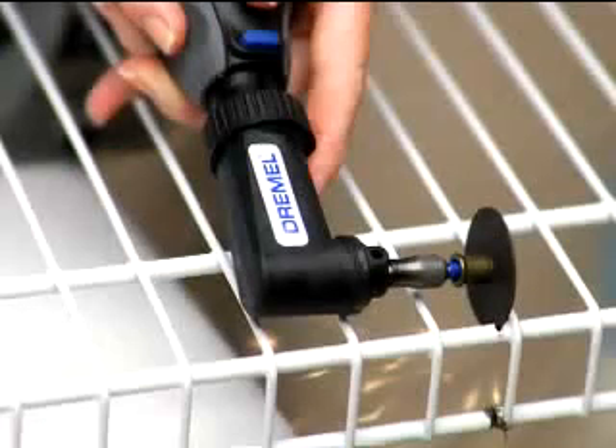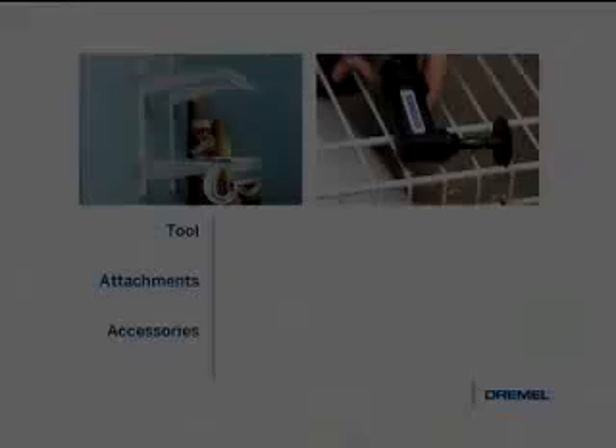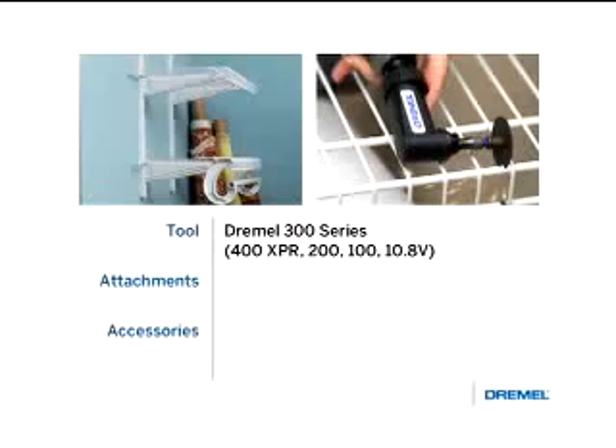Cutting closet shelving. Not only can you cut metal with your Dremel rotary tool, you can also cut vinyl-coated metal. To demonstrate, we'll be cutting closet organizer shelving using a Dremel 300 series tool and a right-angle attachment.